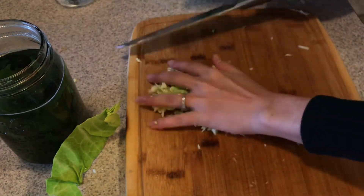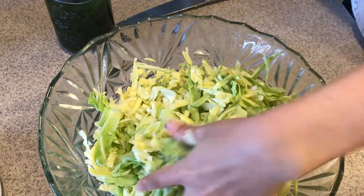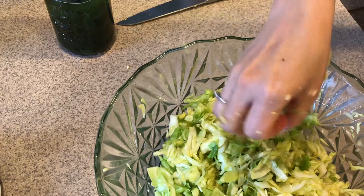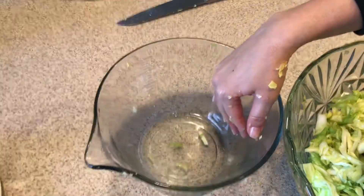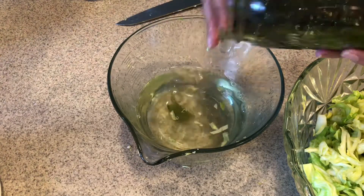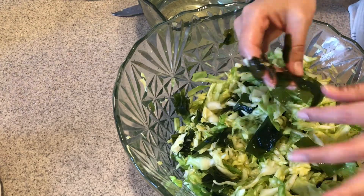Once it's all cut up, transfer it to a bigger bowl and start massaging the salt into it — squeezing and kneading like dough. After about five minutes you'll notice a lot of juice forming, and that's exactly what you want. I put the ginger right into the same bowl with the cabbage. Then I strain off the rehydrated seaweed and add it directly into the bowl, mixing it in well. The wakame can get stuck together since it's slippery, so just separate it and mix it thoroughly amongst the cabbage.